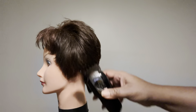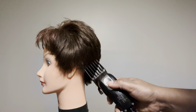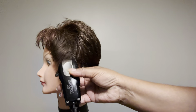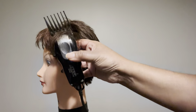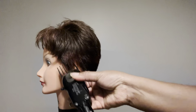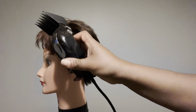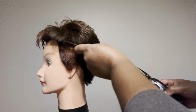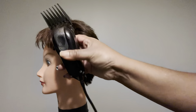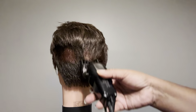Now mind you, we did use a longer number, which is a number six — a pretty long number. Right here I'm showing you what I like to do. So on real clients, not mannequin heads, we will go around the ear with a clipper. It doesn't hurt, you're not going to cut them. You literally just take it up to where your hair would recede if you did have one — that's where you take it up to. So that's what I was showing you right there. It's kind of like undercutting it, I guess you can say.